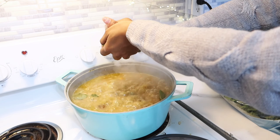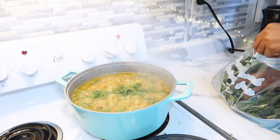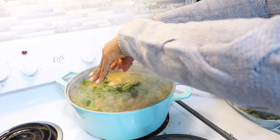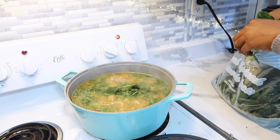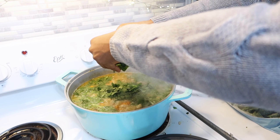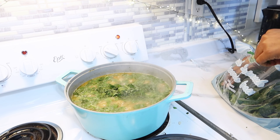À chaque fois que je fais cette recette, je rajoute soit des épinards, soit du kale. J'avais acheté ce paquet d'épinards au Costco et je l'ai mis au congélateur. Je vais mettre ça dans ma soupe, fermer et éteindre le feu. Les épinards n'ont pas besoin de cuire très longtemps — une fois que je les avais mis, j'ai éteint le feu et c'était vraiment tout pour cette petite recette. C'est vraiment goûteux — n'hésitez pas à l'essayer et me dire en commentaire ce que vous en avez pensé.